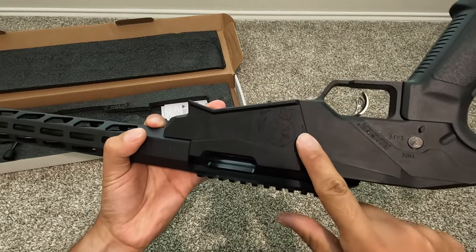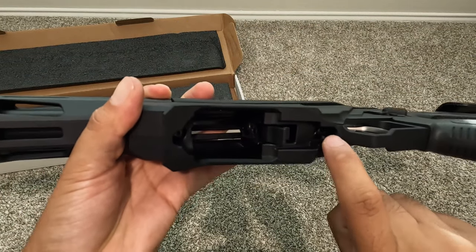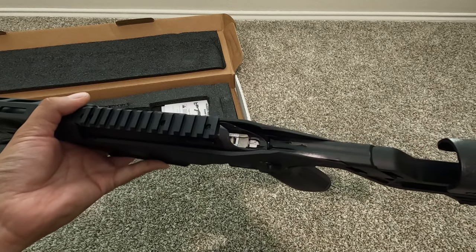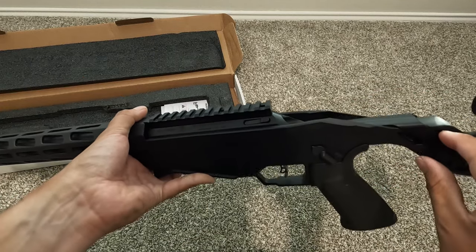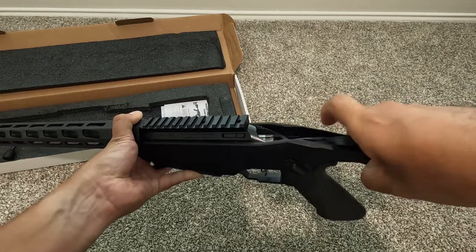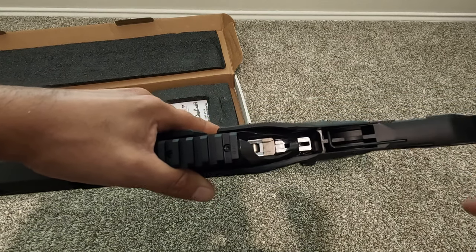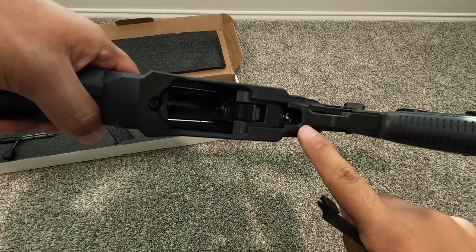It has a nice handguard with M-LOK and a Picatinny rail up top. There's the Ruger logo, and a very nice trigger that you can actually adjust. There's a little tool that comes with the firearm — an allen key that sits inside the gun. To access it, you pull up on either side of this little black tab — you can pop it right off and there's the allen key. That's what you use to adjust the trigger pull, anywhere from five to two pounds, as shown in the user manual.